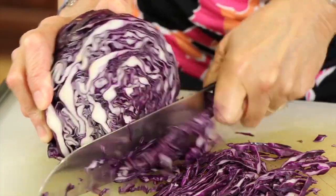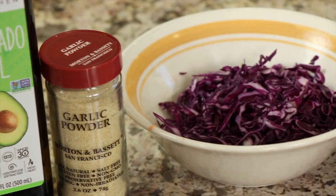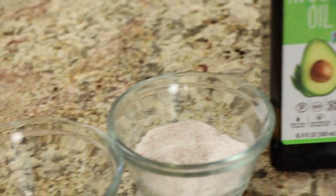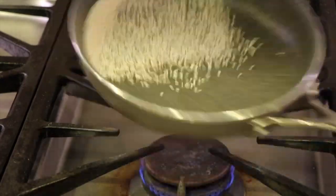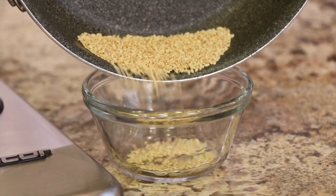Just take your knife and kind of shave the cabbage off so it stays nice and thin. We'll need some garlic powder, some avocado oil, some salt, and to garnish, I toasted up some sesame seeds. You do that real easy — just toss them into a dry pan over medium heat, watch them close, and toss them until they turn a nice golden brown.